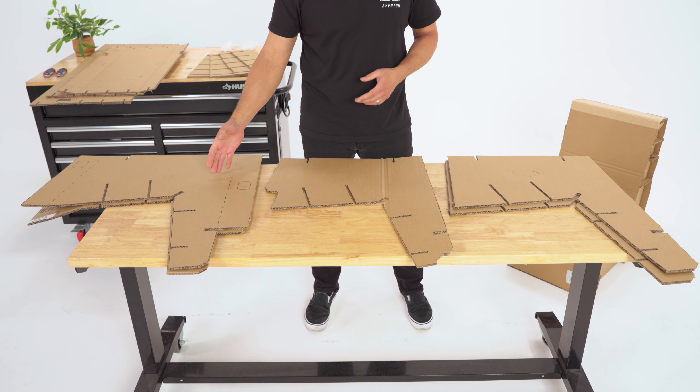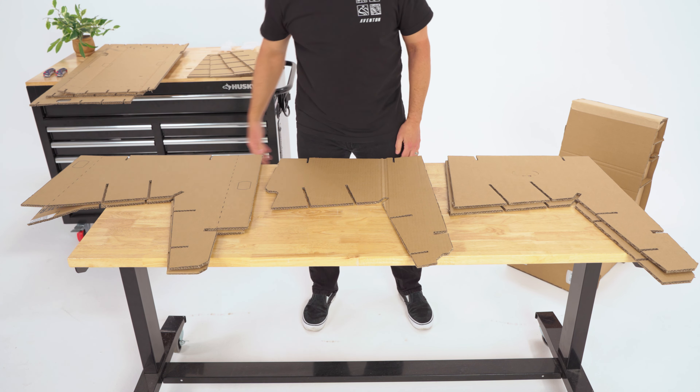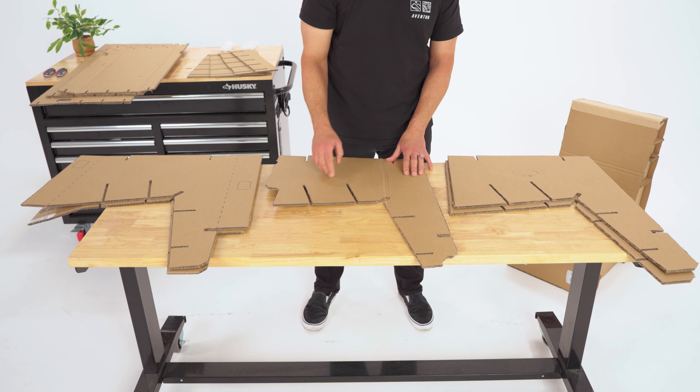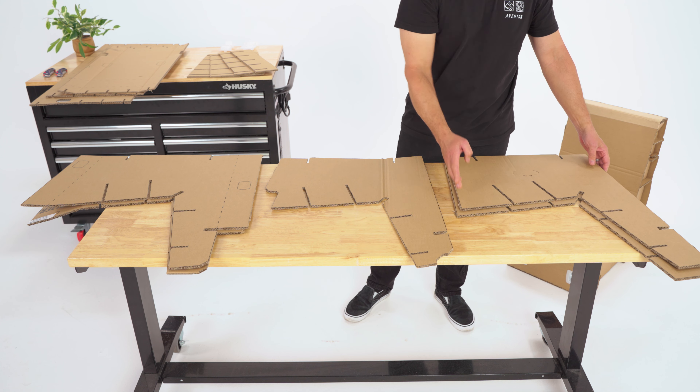Take the five pieces that resemble a chair. The two largest pieces with the extra flaps are the two outside end pieces. The one unique piece with a cutout is the middle piece. The last two will go between the ends and the center piece.